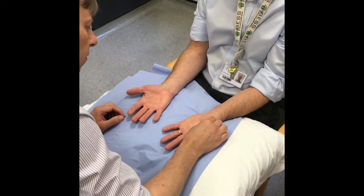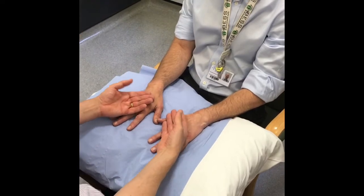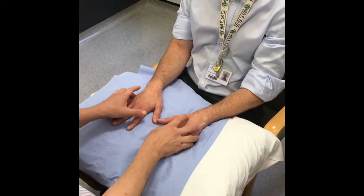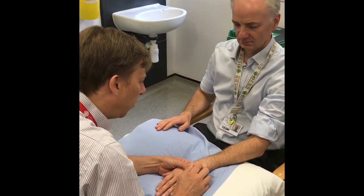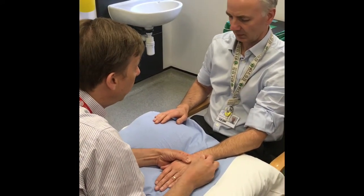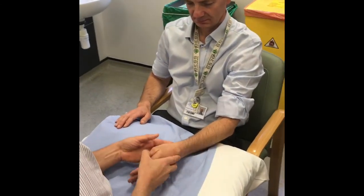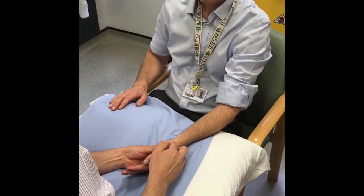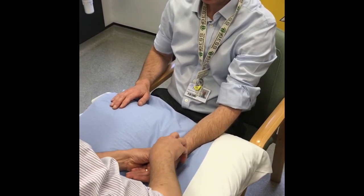When you've done this, turn the hands over and feel for any obvious temperature differences. Palpation should start at the wrist, working your way from one side to the other through the carpal bones, both on the volar and the dorsal surfaces. Then inspect the anatomical snuff box before moving on to the joints.